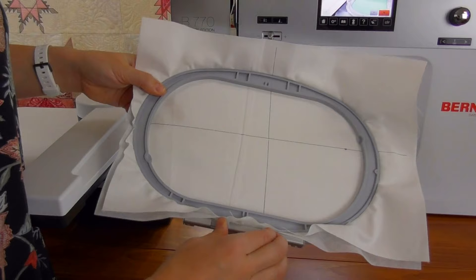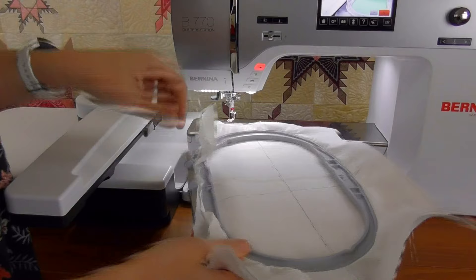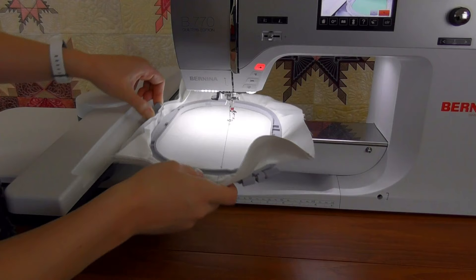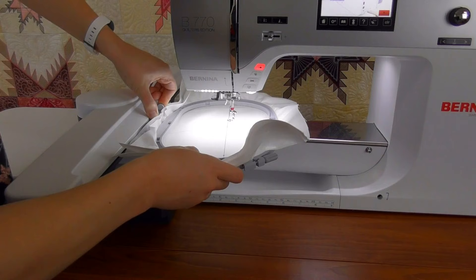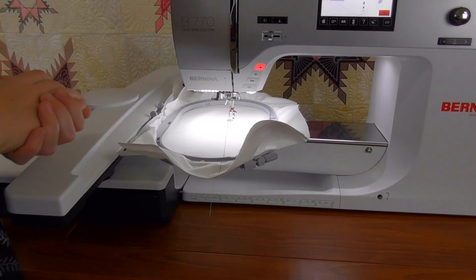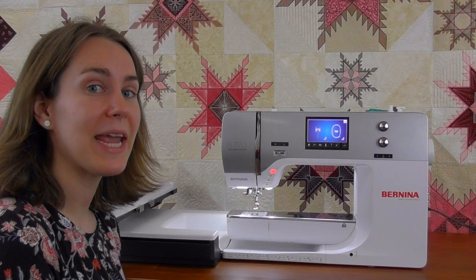To put on your embroidery hoop, pinch the two pieces together. This enables the two rectangles to line up with the two metal rectangles on your module. Slide your hoop under the foot — make sure your presser foot is all the way up — line up those rectangles and push them straight down. Once they're down, let go and your hoop is on the machine. The animation will go away from your screen as soon as it recognizes the hoop is on correctly.